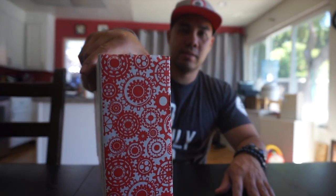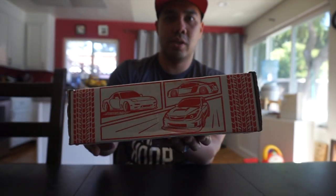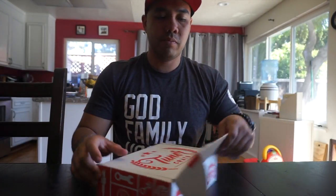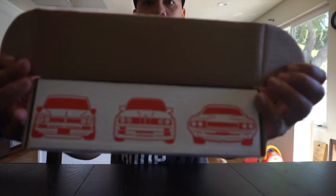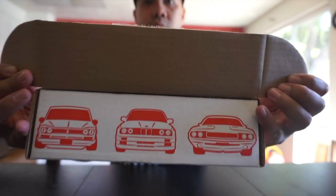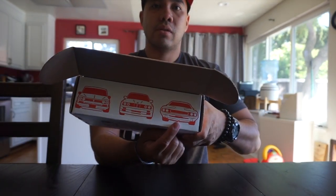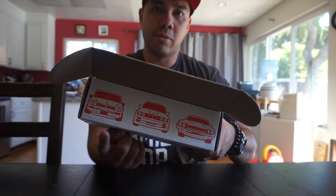Check out the box. Let's open it up — it has a little lip here. You got the Muscle, the Euro, and the JDM. So let's open the box.